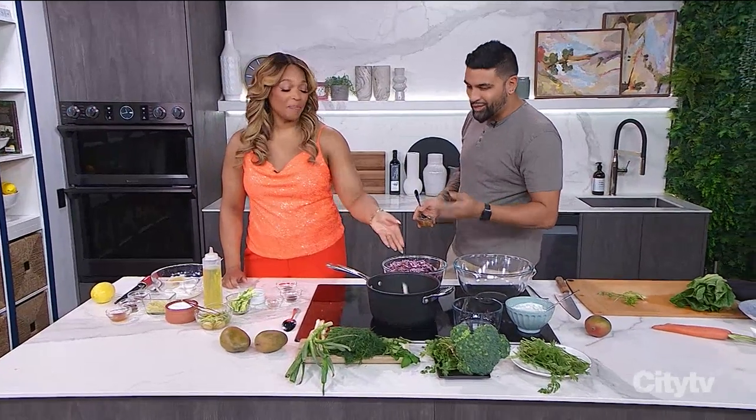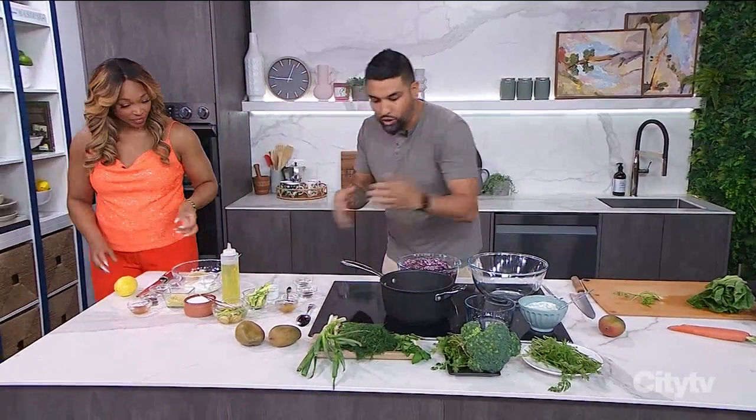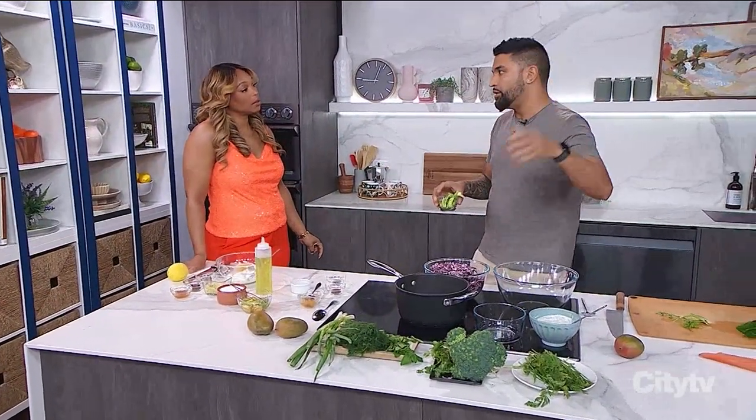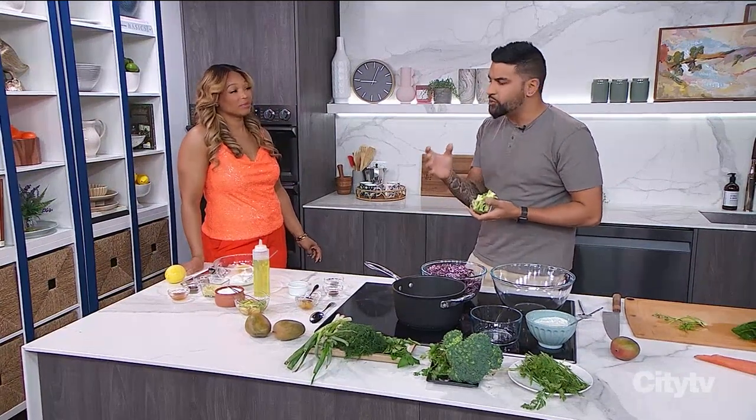Do I just throw the garlic clove in like this? Yeah. The spices from 1987? That's it. So the garlic clove goes in. We bring this to a simmer. The reason why we pickle things — and why it was used a lot back in the day for canning — is because the acidity is so high that bacteria can't form.